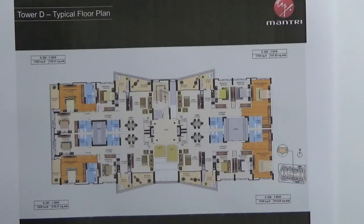This particular tower has got 4 units. All units are 3 BHK. 2 units are 1920 square feet and 2 units are 1740 square feet.